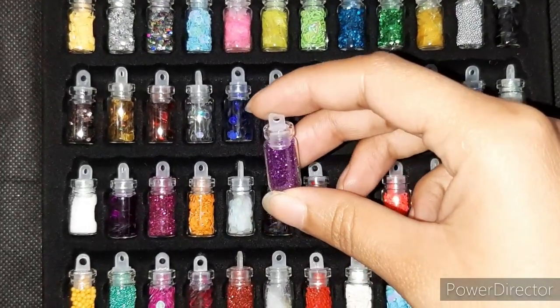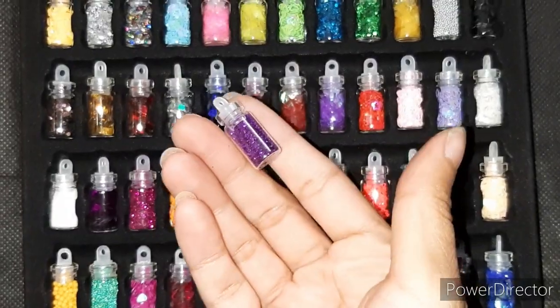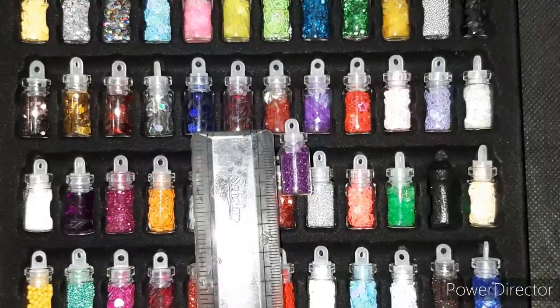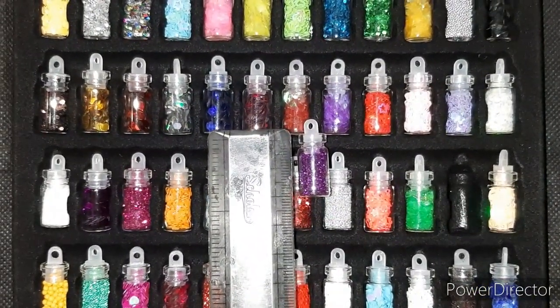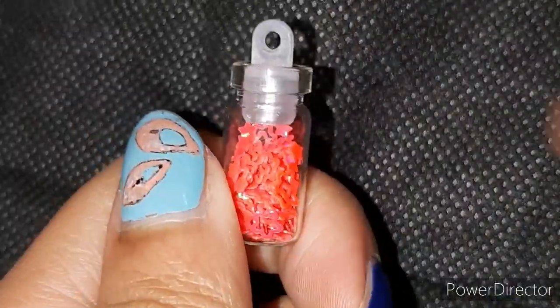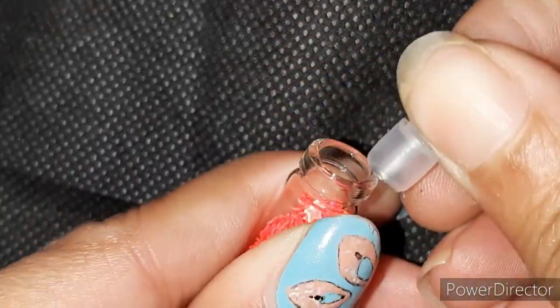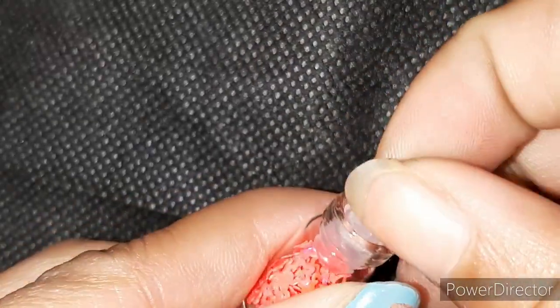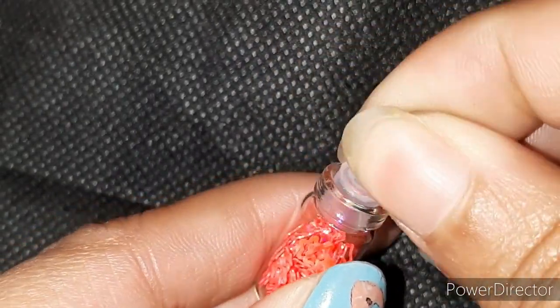I picked up a random bottle — they are tiny cylindrical plastic bottles with a cork-like plastic cap that has a hole on it. They're about 2 cm in length. I tried opening one and it was pretty easy to open and cap back, and it doesn't really spill the materials out. Let me try another bottle to see how it goes.